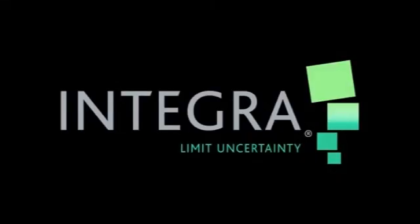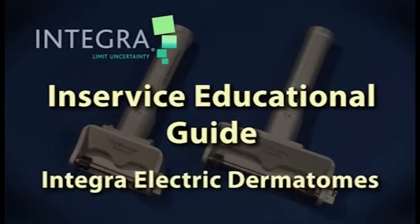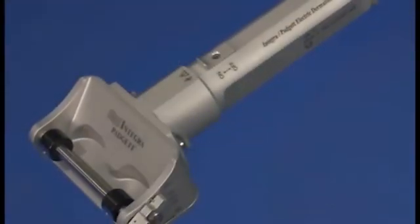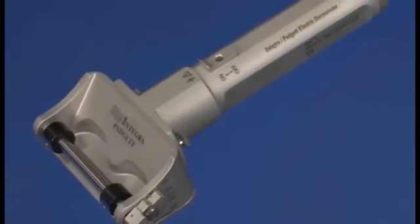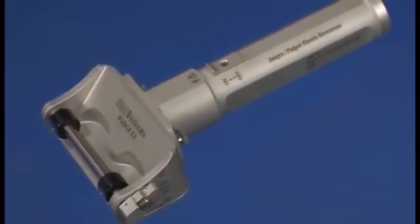This video is your in-service guide for the Integra Paget Model S Dermatomes. It was created to answer your questions and help you care for this equipment. We're confident that you'll find these dermatomes give you excellent clinical results when properly used, while being easy to set up and virtually maintenance-free.